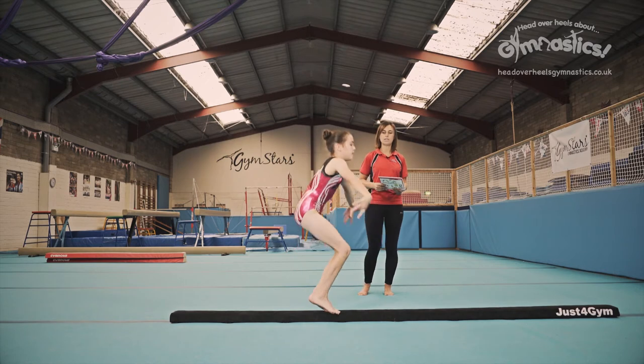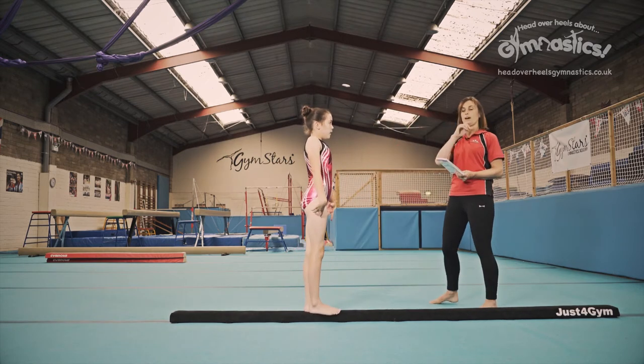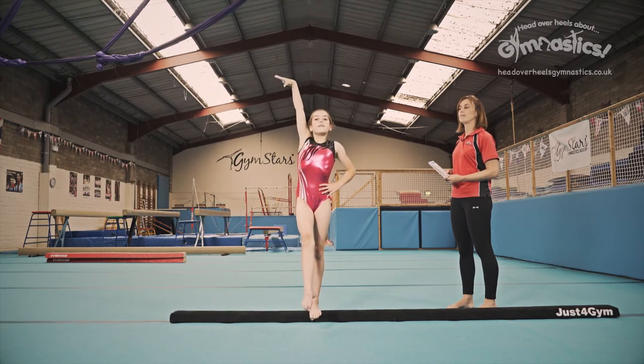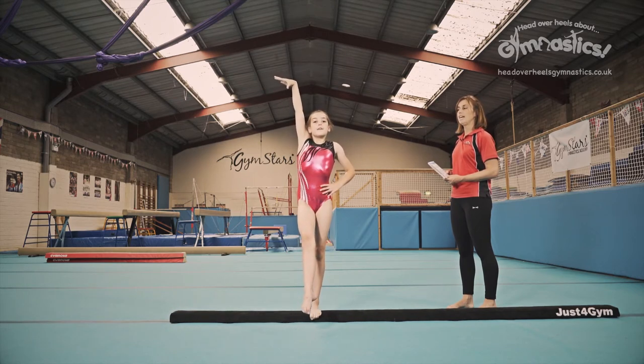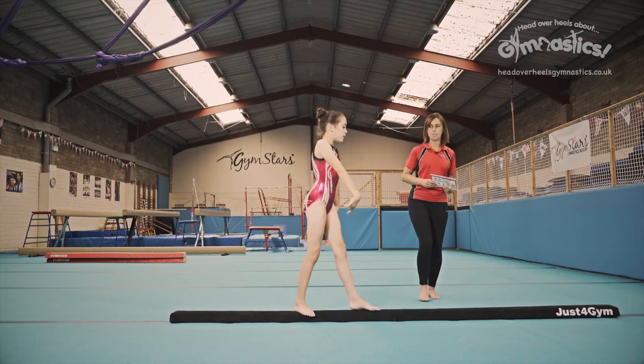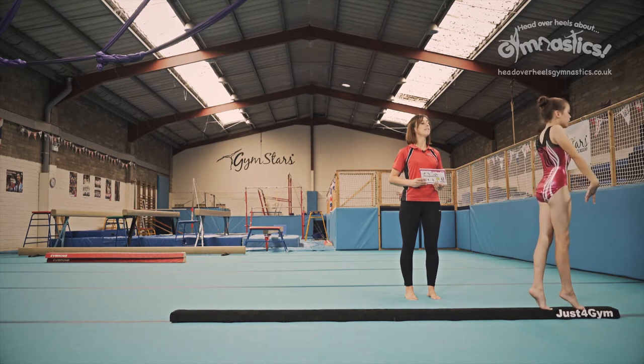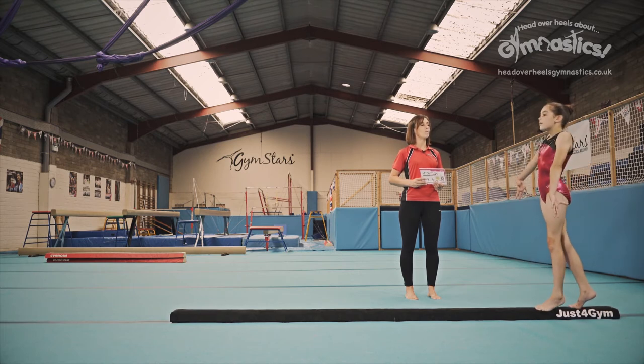Lovely. Stand up nice and tall and you're going to do your artistic pose to the camera. Wonderful. Chin up, chest up. Very nice. And then you're going to walk to the end of the beam where you're going to do your pivot turn. Chin up. Lovely. Wonderful.